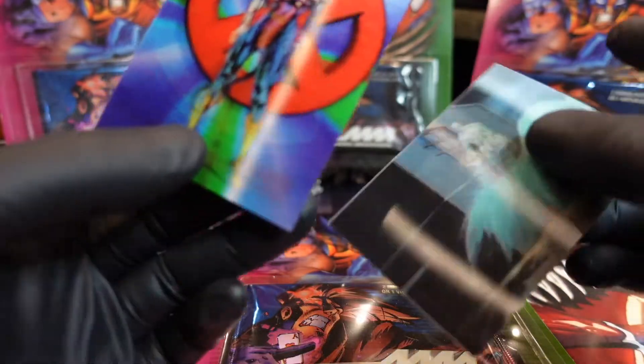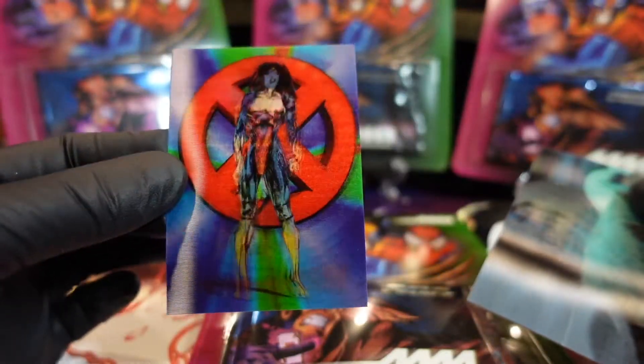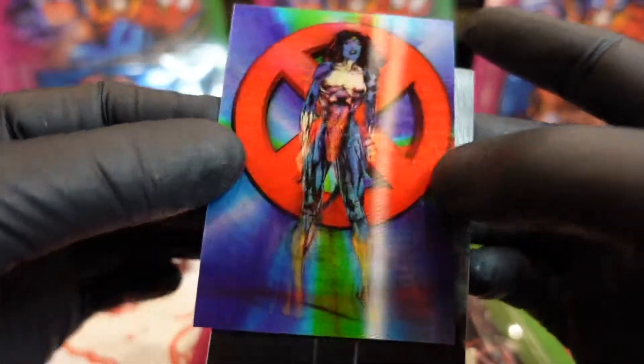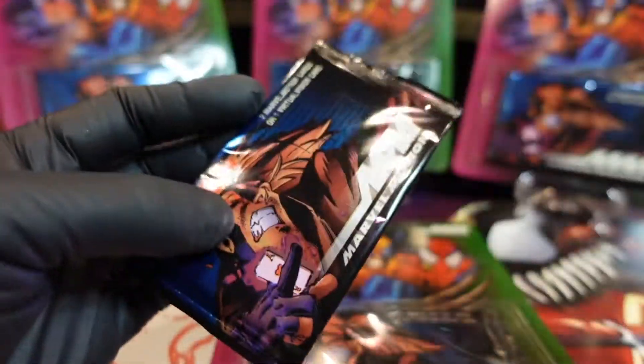Oh look at Ice Man! Oh look at this Rogue - Rogue and Mystique! These are dope, man. Definitely bag and tag these. Mystique and Rogue have some history in the cartoon, right? Yeah, man, these things are literally popping off.